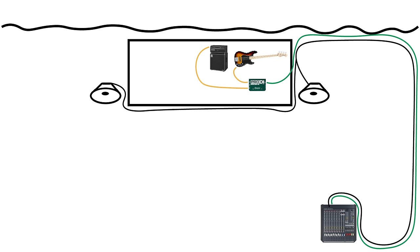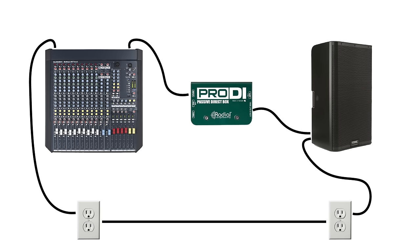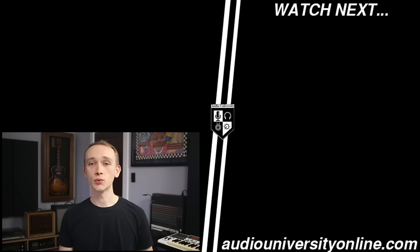Another advantage of a passive DI box is that there's no direct connection between the input and output, which means that a direct box can eliminate buzz and hum caused by ground loops. So if you're hearing a buzz, you might try putting direct boxes in the audio connections between the various devices. This is just one difference between an active and passive DI — to learn more, watch the video on your screen now.